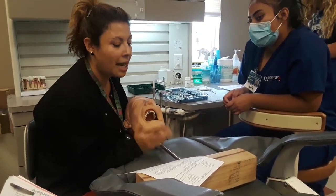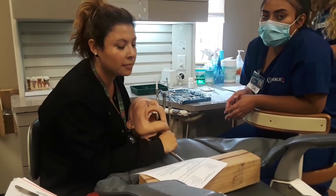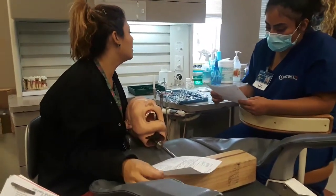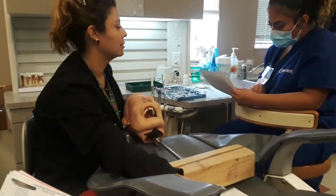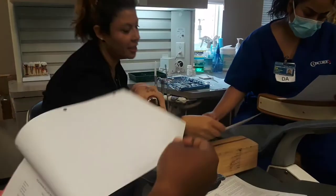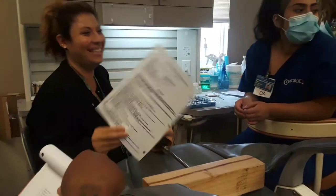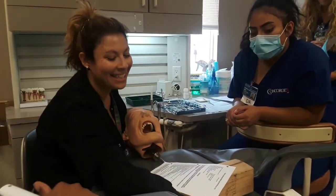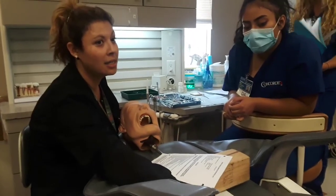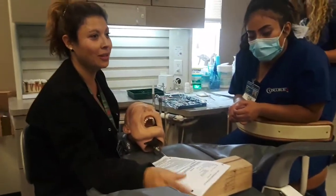Diamond bur — that's for occlusal adjustment. Cord packing instrument. Wait — this is prep. A cord packer is only for prep because we need to pack the cord around the sulcus for the final impression. That's how I knew which procedure we were off on.